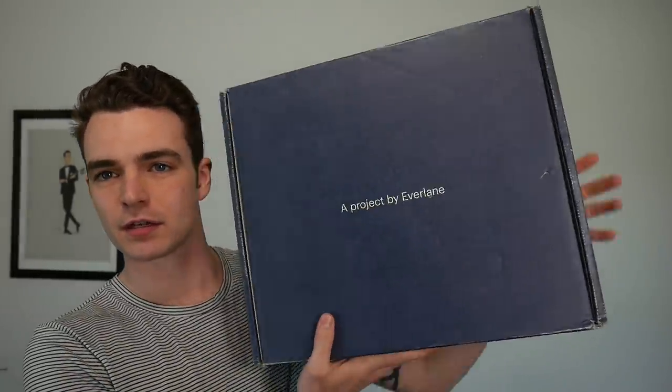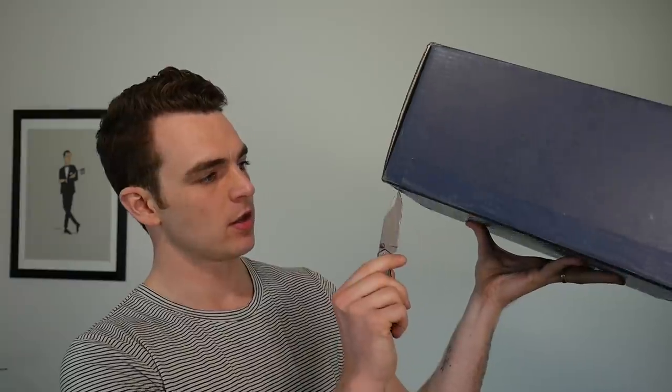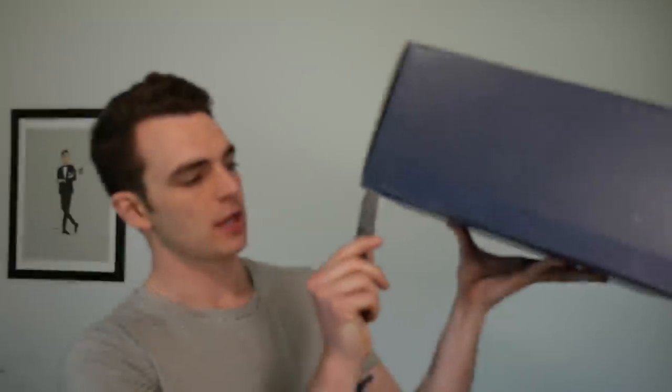Hey guys, today we're going to take a look at TREAD by Everlane. I got this a little bit early because Everlane is one of the brands I've talked about for years on my channel. It was one of the first brands that I truly got excited about and got me more into this, because it was a brand that I felt was delivering great value but also had incredible style. So this is their new project.